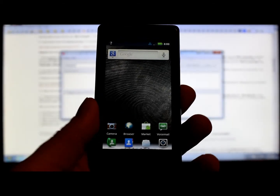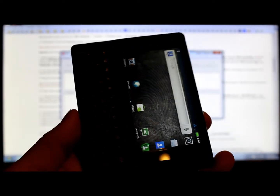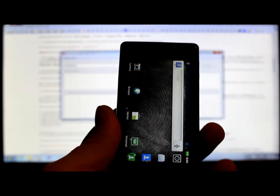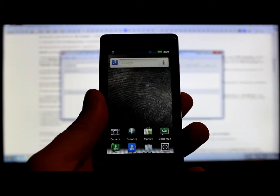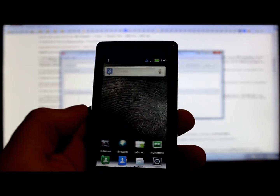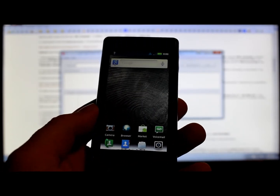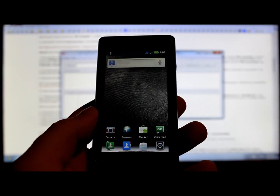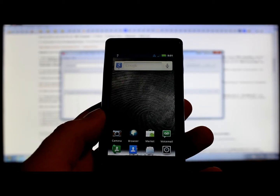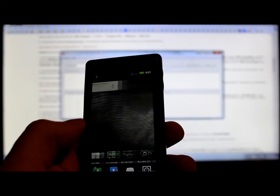Today's video is going to be on a Droid 2. This is a device I recently acquired again — I had it before and got it back. I'm going to show you how to SBF this older device back to stock. So let's say you mess it up, totally break it, soft break it, and you need to get it back to factory stock.